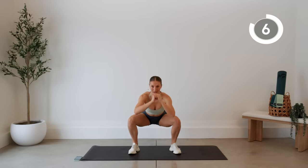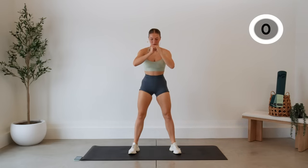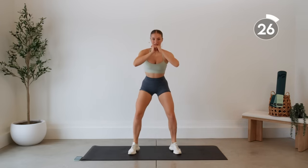Next up, we're going to add a rise — no rest. Coming down and then all the way up, stretching those legs all the way up on the toes, then down and up.